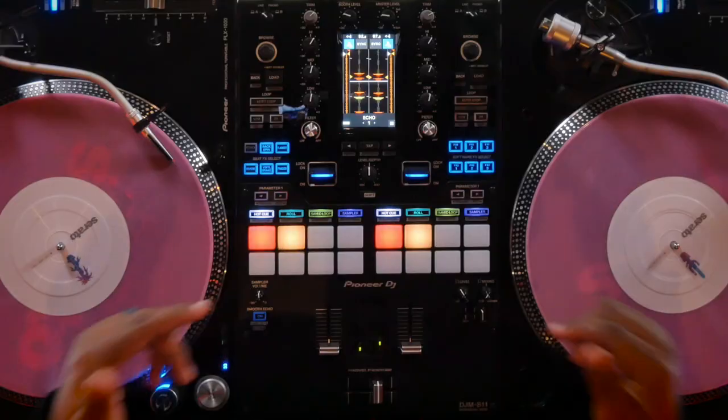What's up everybody, this is Sonny James coming to you once again from the Serato studio in downtown Los Angeles. Today I'm here to talk to you about my top five tips on how to get busy using the brand new Pioneer DJM S11.